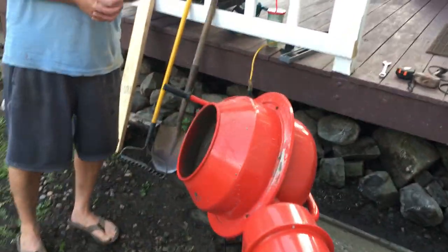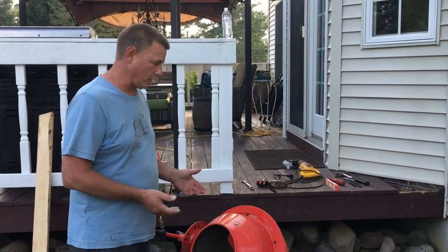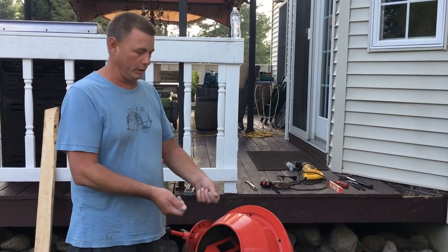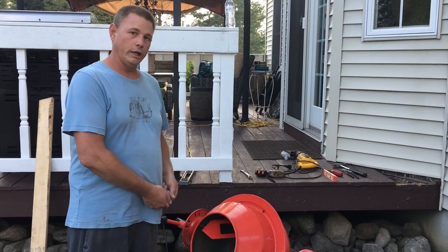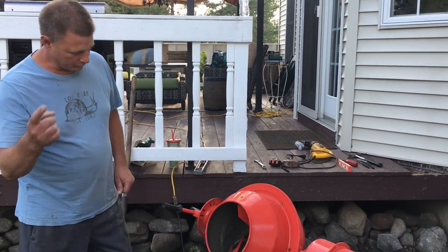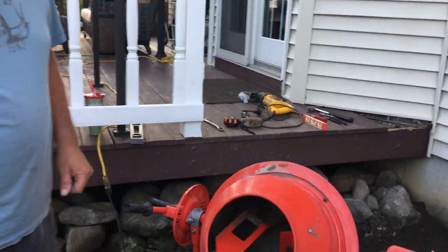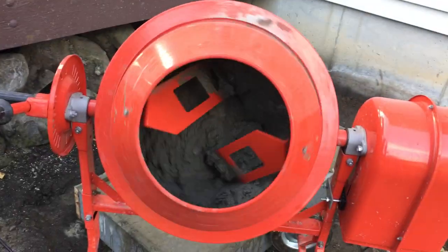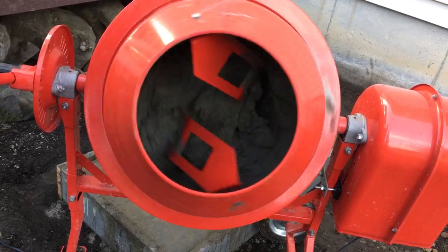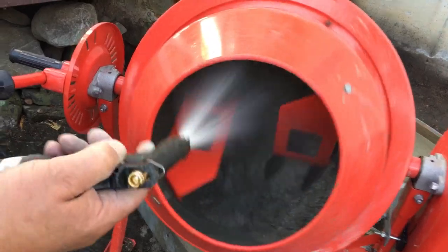I'm gonna cut the video short here because I'm not gonna prolong this. I set it over top a little bit — I'm gonna tilt the barrel and keep going. With a shelf like this you've got to guide it in place. A 50 pound bag at a time will do well. Maybe add a little more water.